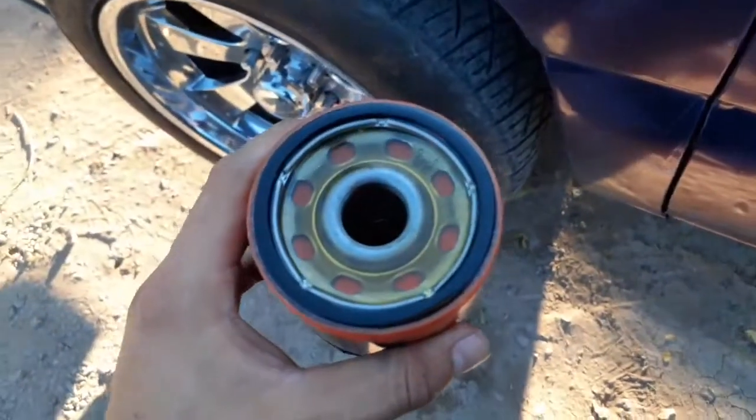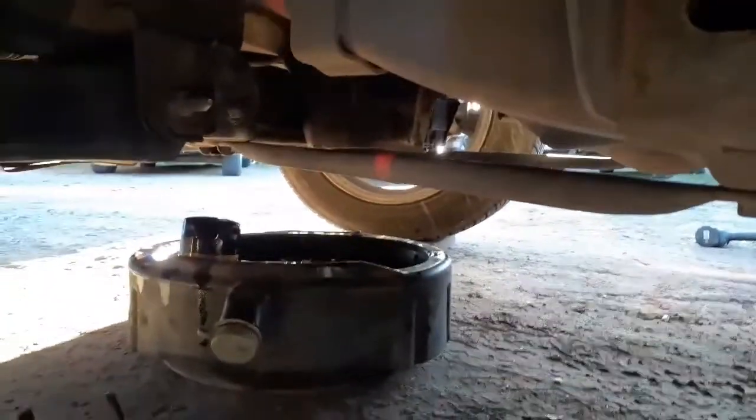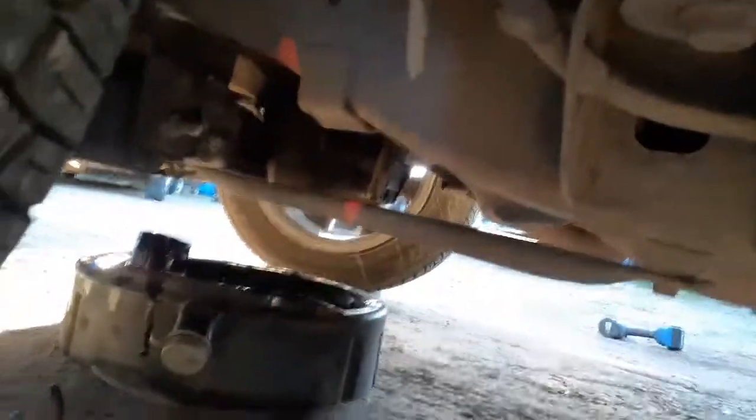I did just put some oil around the seal and a little bit in it, so now we're gonna go ahead and throw it on. I got the bolt on already. We did just do the oil change — got the oil filter back on, got the bolt back on — now we're gonna put new oil in it.